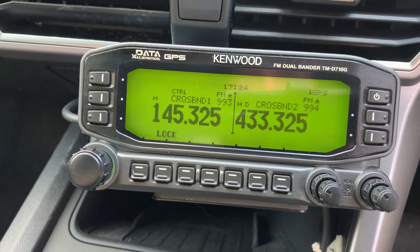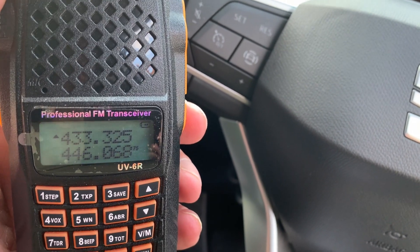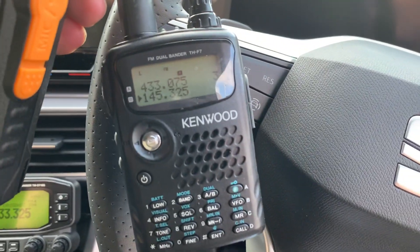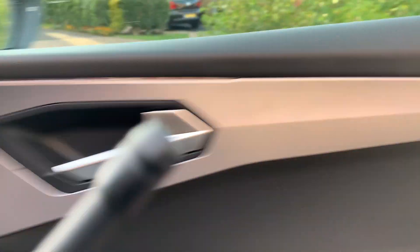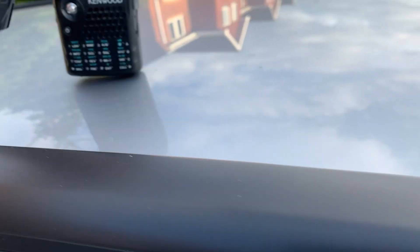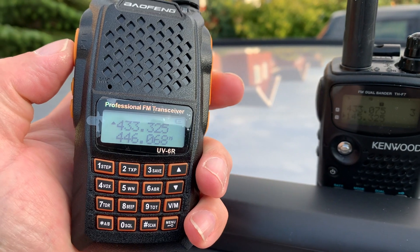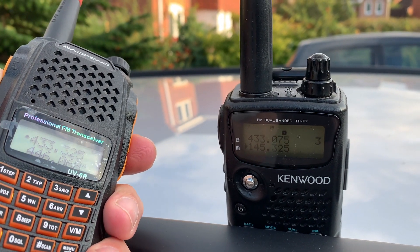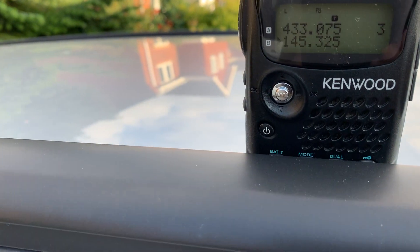There we go — I'm in cross band mode now. The great bit here is that I have a small Baofeng which I've programmed for the UHF frequencies, and another Kenwood programmed for the two meter frequencies. Let me step outside the car. I'll key up on 433 — by the way it's on half a watt. Here we go — M0MSN testing.